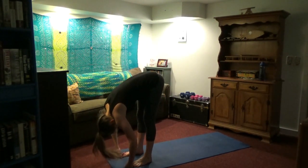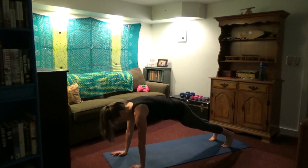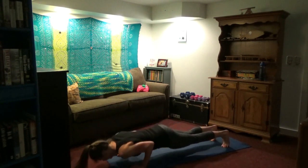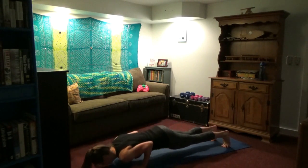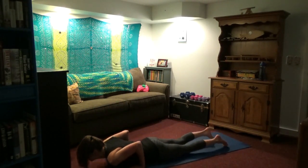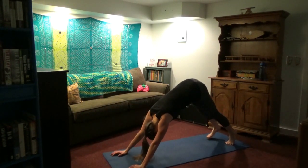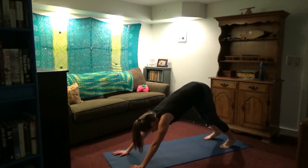Bring those arms up. Exhale, fold forward. Inhale, look up. Exhale, jump or walk the feet back. Here they are — second to last set of push-ups. If you can do five, great; drop the knees if you need to, try to keep your back straight. We're getting tough — that's why we do them. Inhale, upward dog. Shoulders down. Exhale, downward dog.